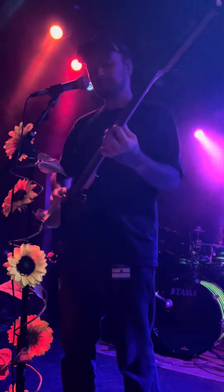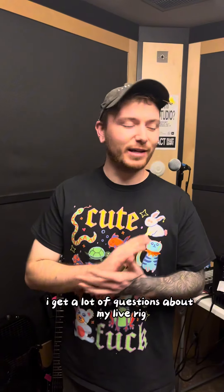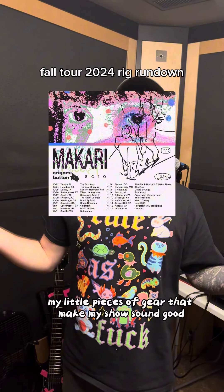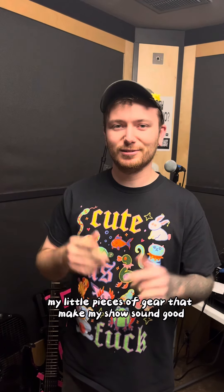What's up, it's Skro. I have a lot of questions about my live rig, so I'm just going to go through my little pieces of gear that make my show sound good.